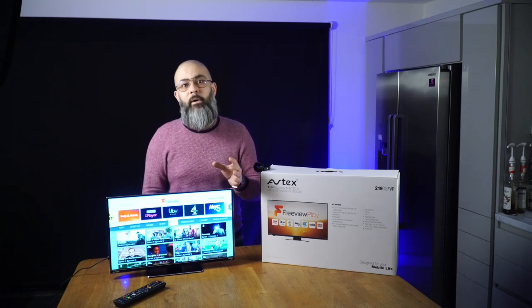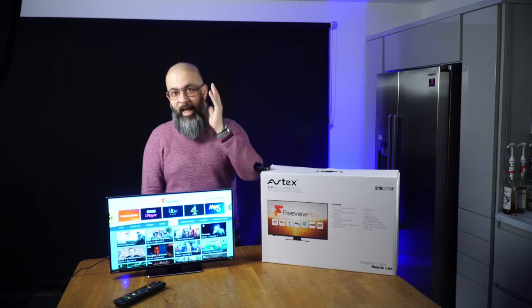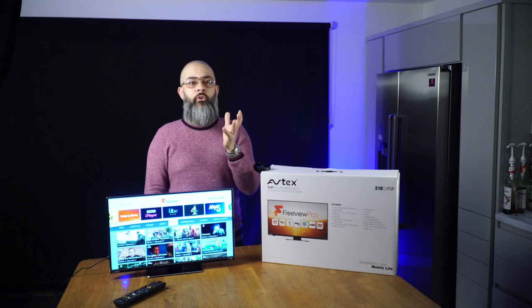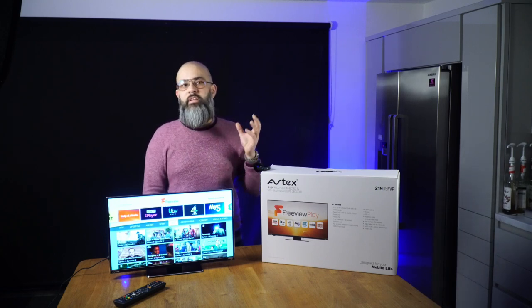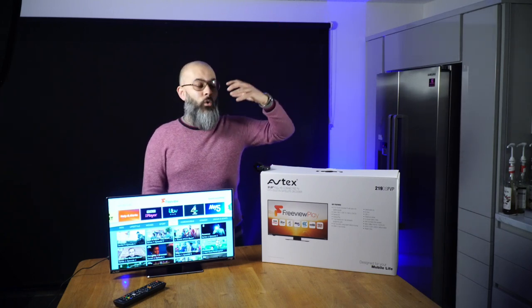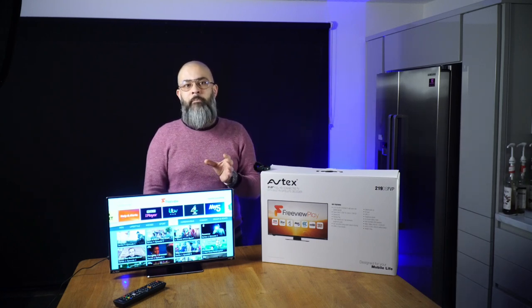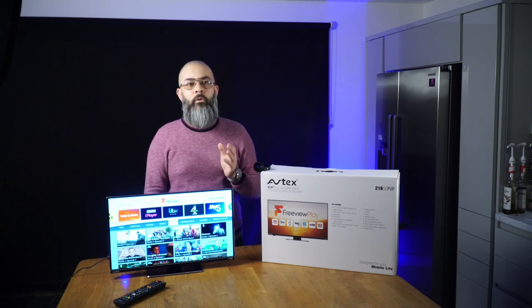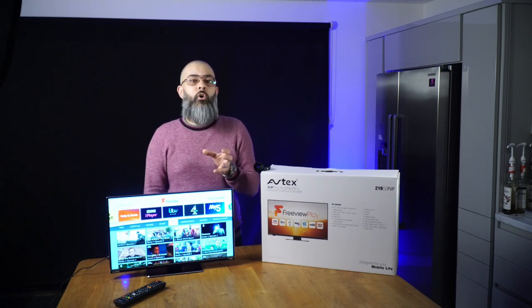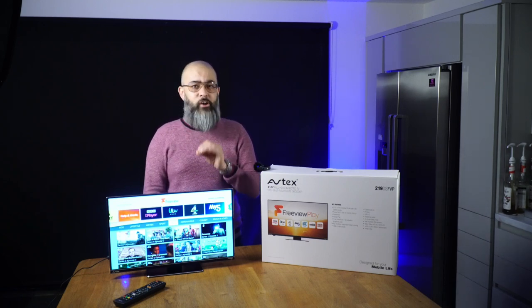Avtex TVs have the best viewing angles on the market. At home you generally watch TV head-on, but in a motorhome or caravan you can be watching from various angles — the TV might be in an overhead cupboard or on a table off to one side. With Avtex TVs you get amazing viewing angles and can literally watch from pretty much anywhere in your van. The TVs also have a non-reflective screen, which is very important in a leisure vehicle, as bright reflections from windows can make other TVs unwatchable.